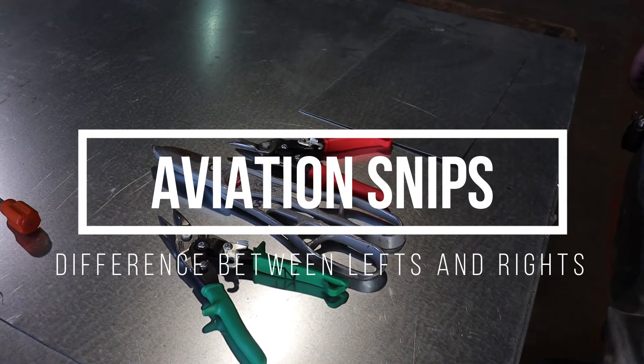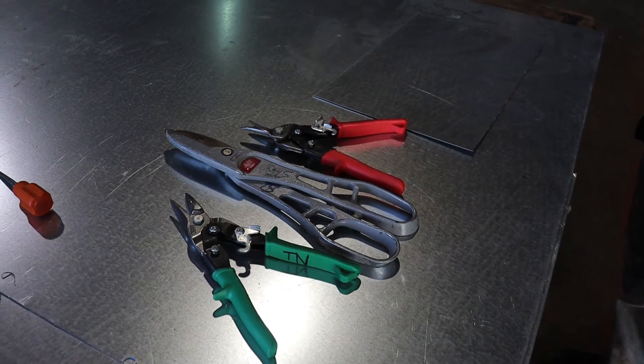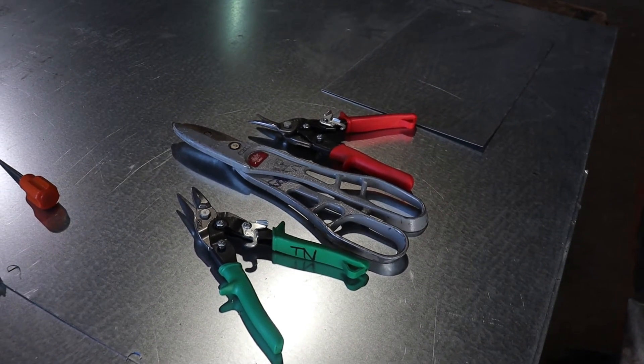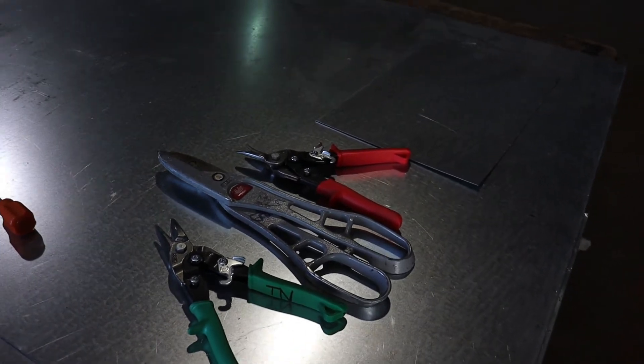Aviation snips come in greens, reds, and we also have straight ones. There's also straight, shorter-bladed ones which are usually yellow-handled.